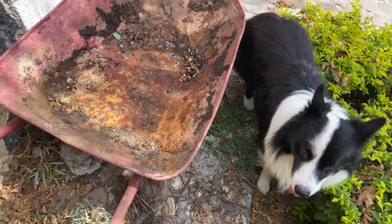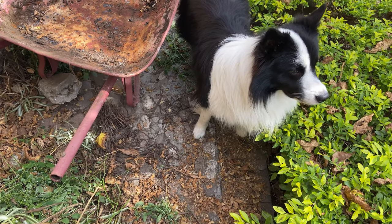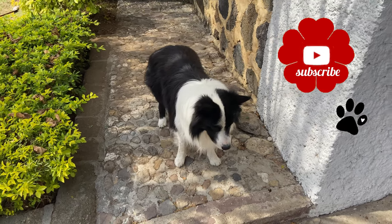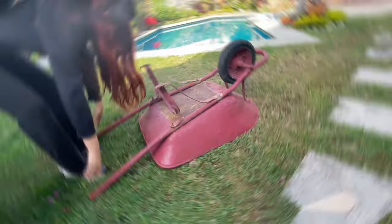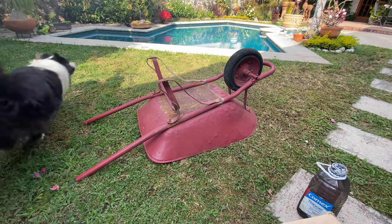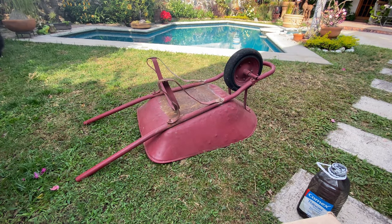My little furry friend was helping me. I brought the wheelbarrow inside to be able to paint it. I'm going to use a normal black paint that I had sitting around, and I hope I can finish this before the sun starts heating up, because it's hot and burning and not nice.